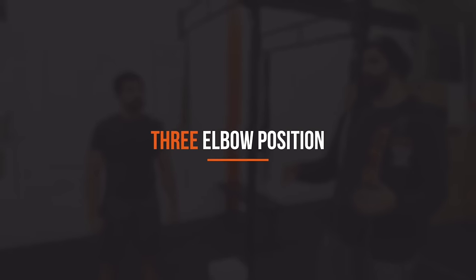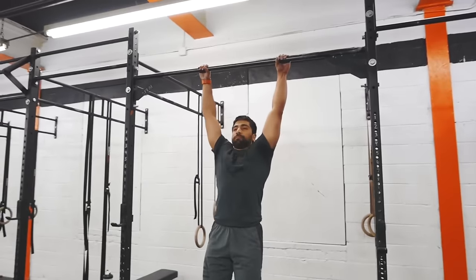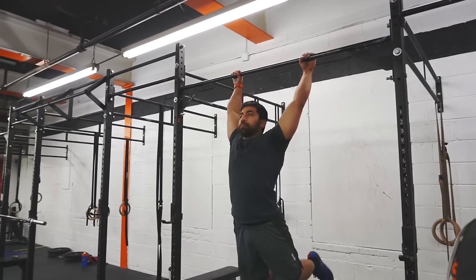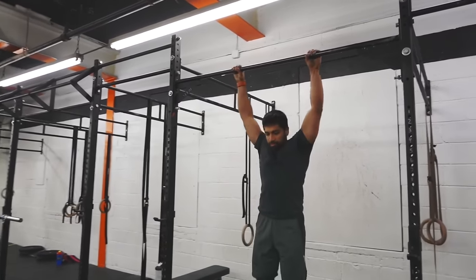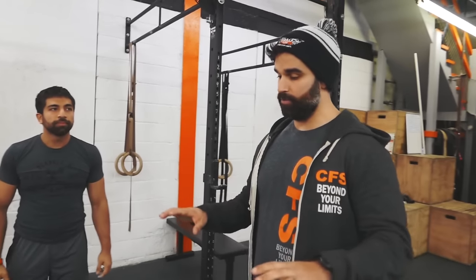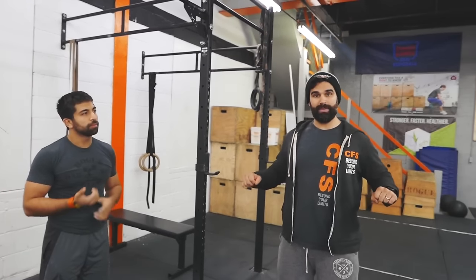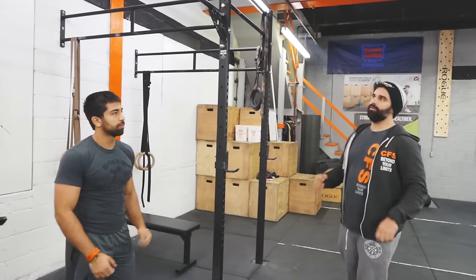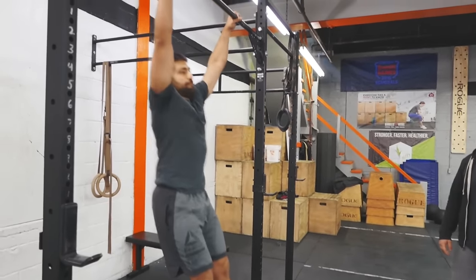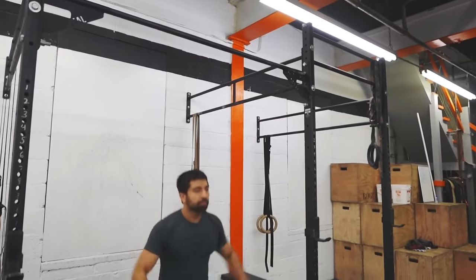The next thing is where the elbows actually go. Chris, do a couple of kipping pulls for us — not chest-to-bar. You're going to see that his elbows come down. Now, if I try to go chest-to-bar with my elbows down, I have nowhere to go. So you want those elbows to go back, and this is where that grip width helps as well — we now have range of motion to go elbows back and hit our chest-to-bar. Go ahead, just do a couple of chest-to-bar. You'll see the elbows go back.